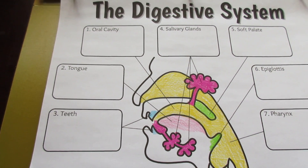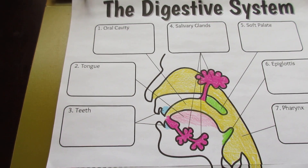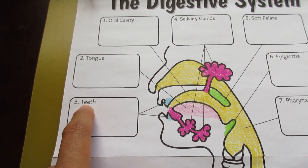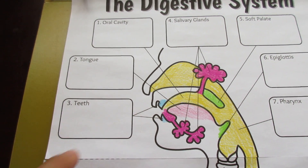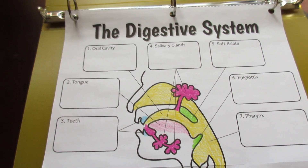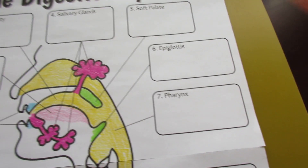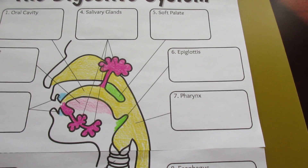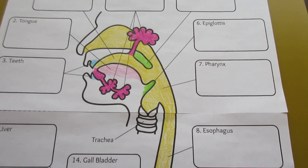One of the other options I provide for more advanced students is that you'd have the box with the number, but instead of the full label you'd have a blank. So you can ask students questions like, 'Does anybody know what structure number seven is? Does anybody know what structure number six is?' This allows you to have more participation in your classrooms.